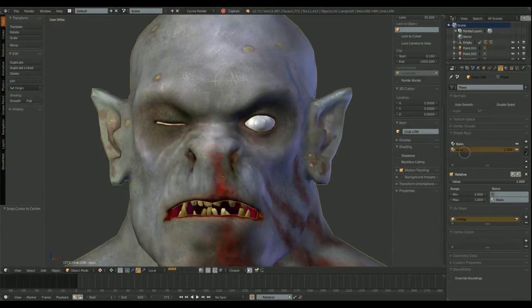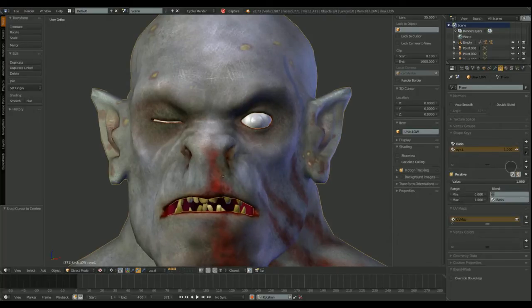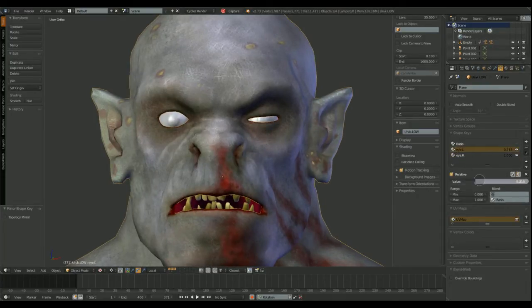Now we have the left eye shape key done, and we can duplicate and mirror it. We click on the add new shape key from mix option, and then on the mirror option.